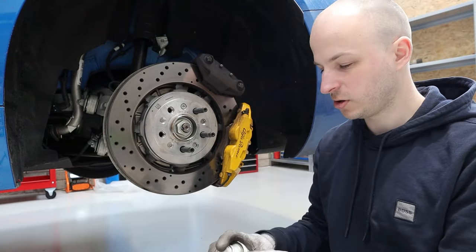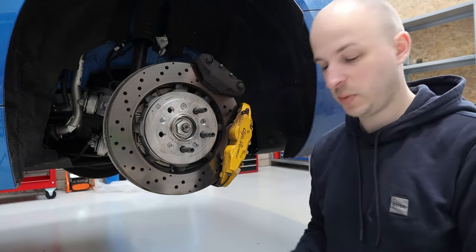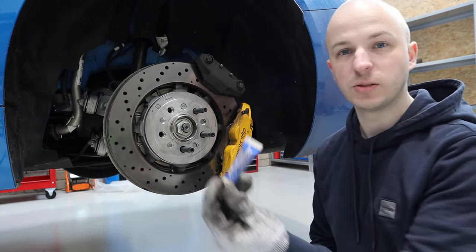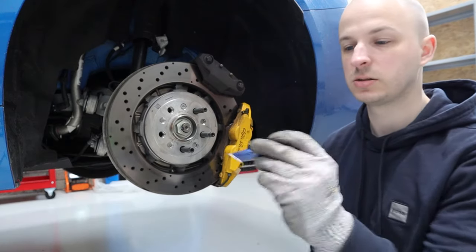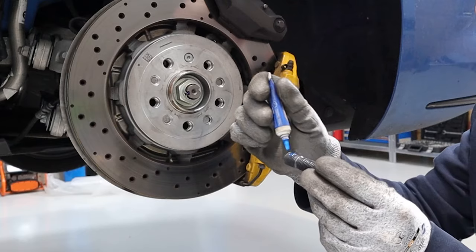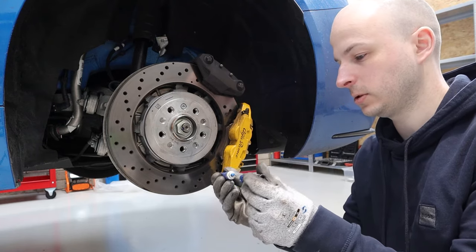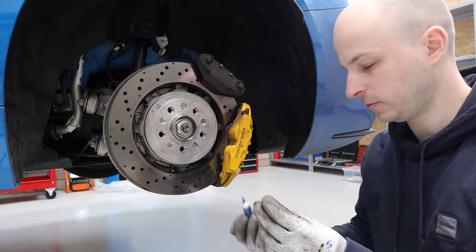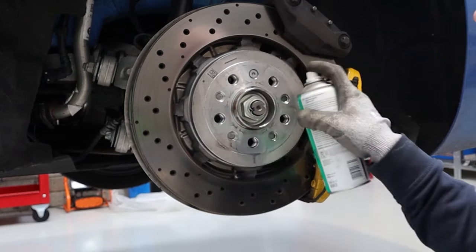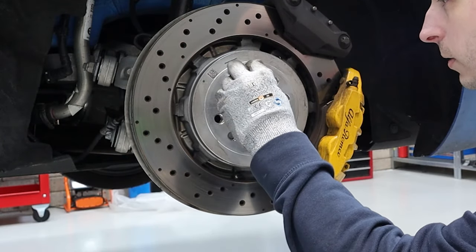So we'll take these off, clean everything with a bit of degreaser, put some thread locker on, and then do them up to 40 Nm. This is why you have to torque the studs properly — when I went to undo the nut it brought the stud out with it, so that's why they need thread locker and 40 Nm of torque. I've been spraying the ends I'm going to thread-lock with a bit of degreaser — you don't have to do this, but I'd rather be certain the thread locker is going to work properly, because it's a bad time if these come out while you're driving.